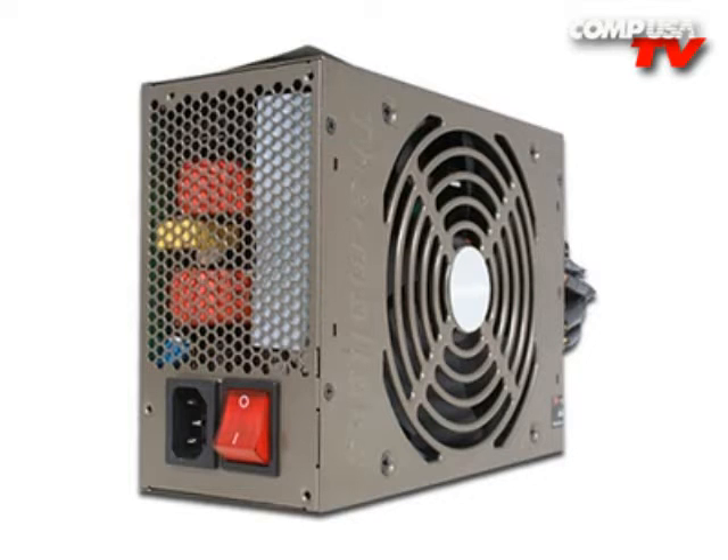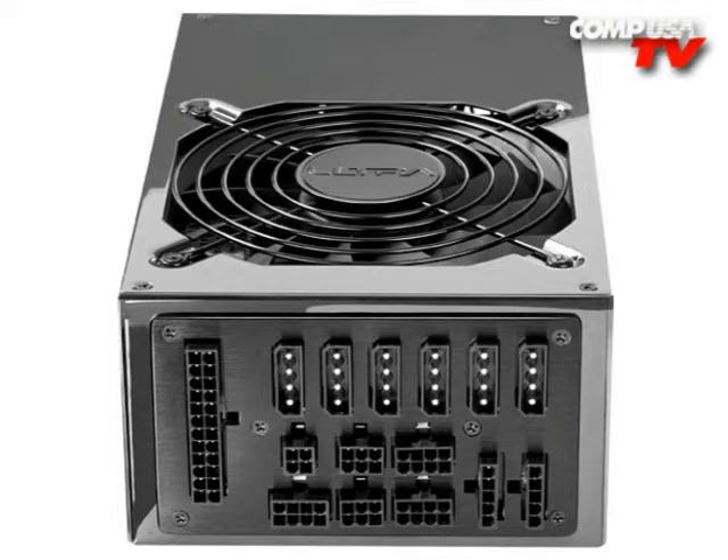Thermaltake makes a good one. Or, for a little extra money, just go ahead and get the Ultra 1600-watt power supply, and then turn it on, look out the window, and watch all your neighbor's lights start to go off.